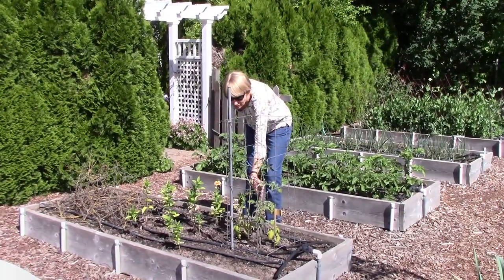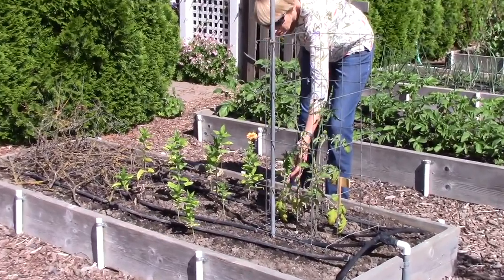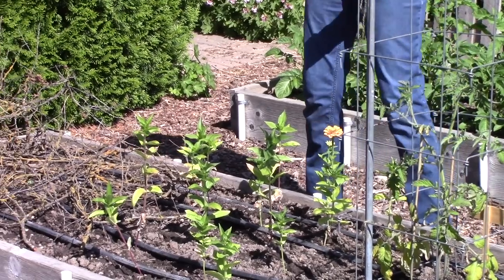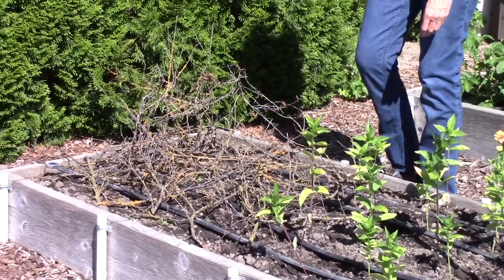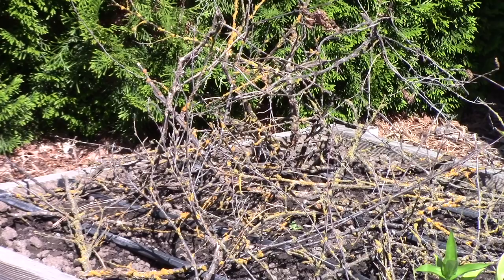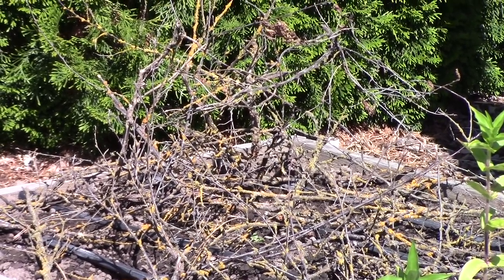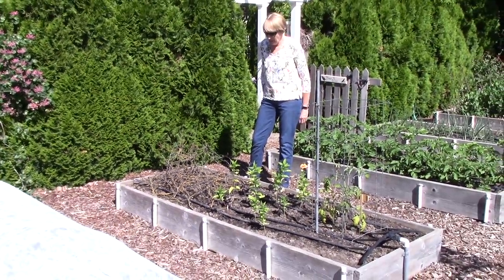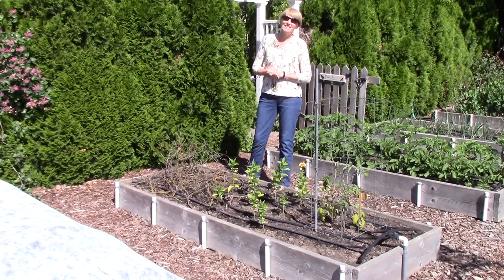In this bed I have a grafted sun gold tomato plant — it's doing pretty well but looks like it could use a bit of nitrogen, so I'm going to give it some fertilizer. I'm also growing a bunch of zinnias for cut flowers. And this mess of branches is my sneaky way to keep quail out of where I'm growing sunflowers until the plants are big enough to fend for themselves. Once the plants are a few inches tall I'll clean up the branches.